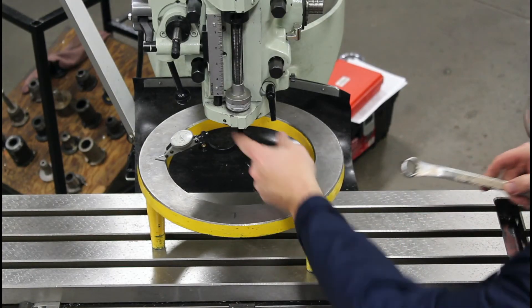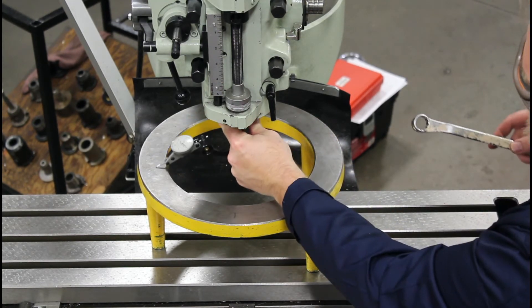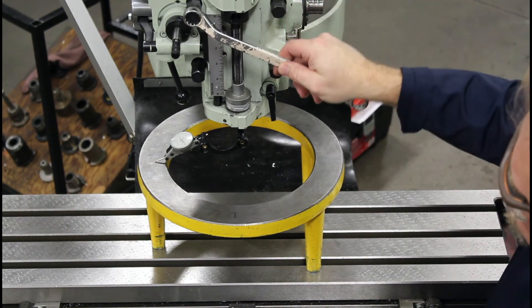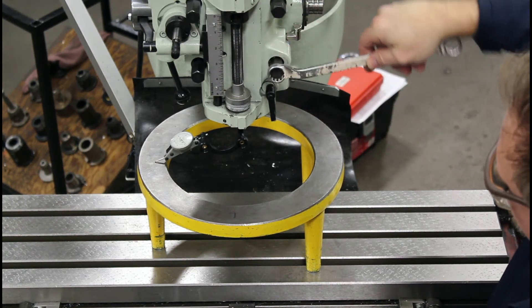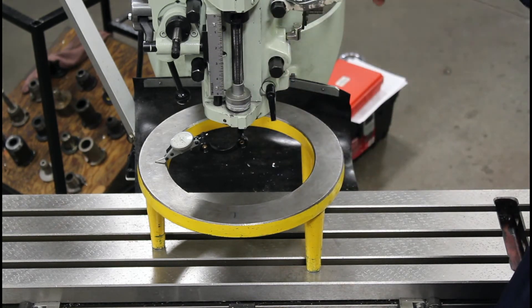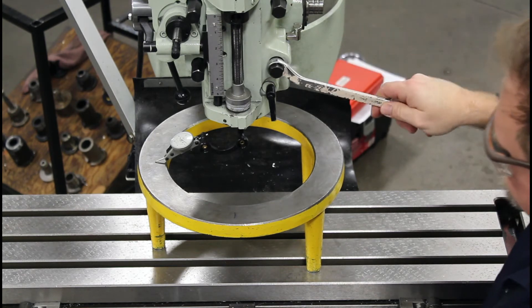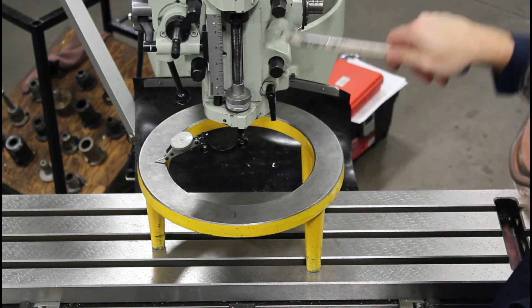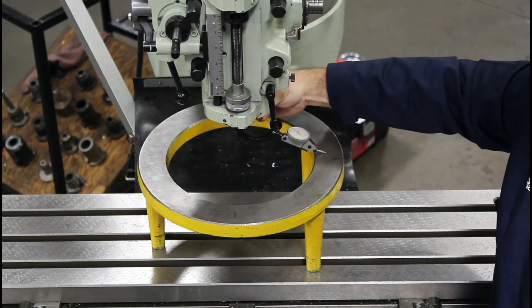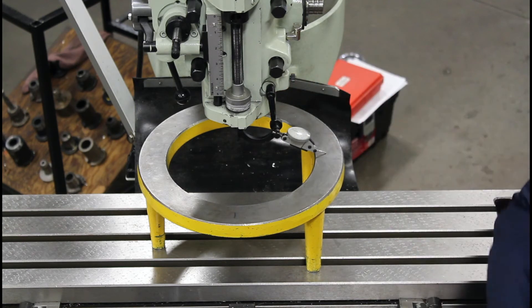Now I want to double-check to make sure I'm perfectly at zero. Then I want to tighten these bolts down. I'm going to tighten bolt number one, then bolt number two, bolt number three, then bolt number four — in a crisscross pattern. It didn't move, so I'm good.